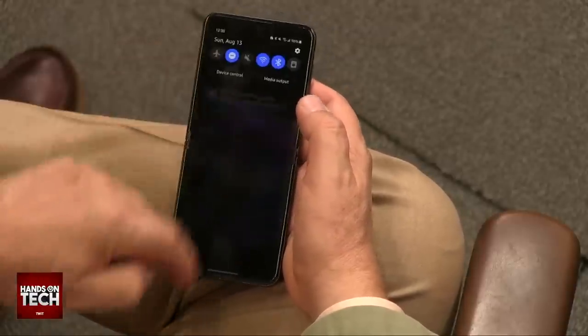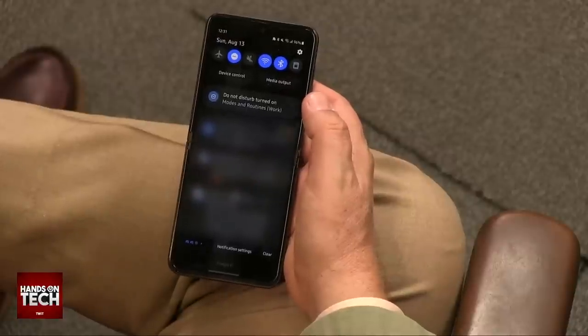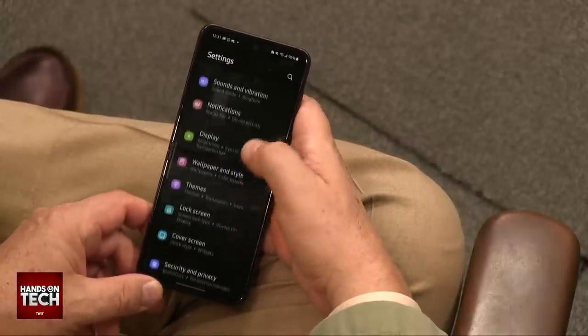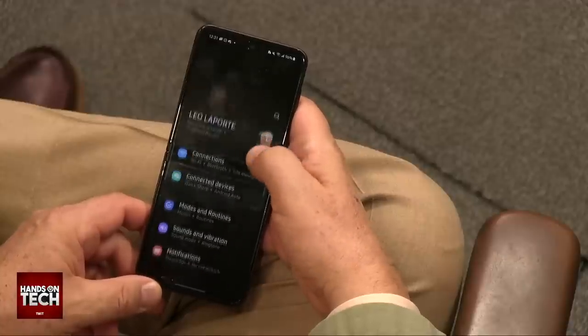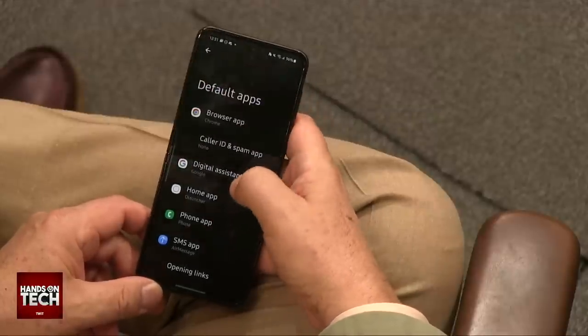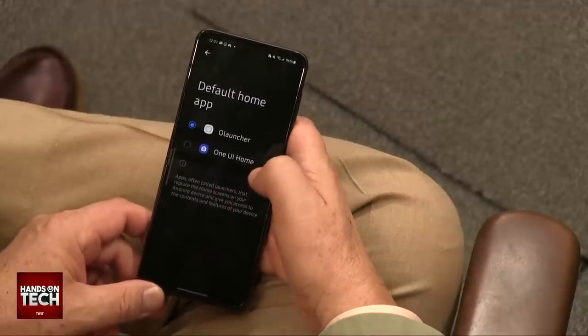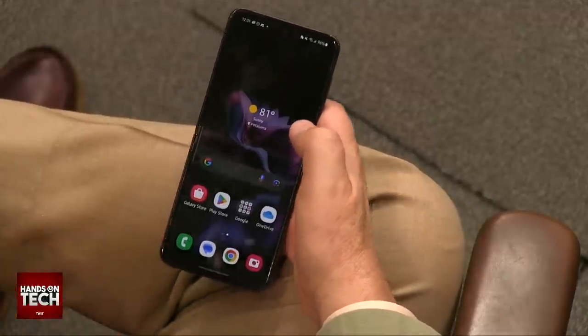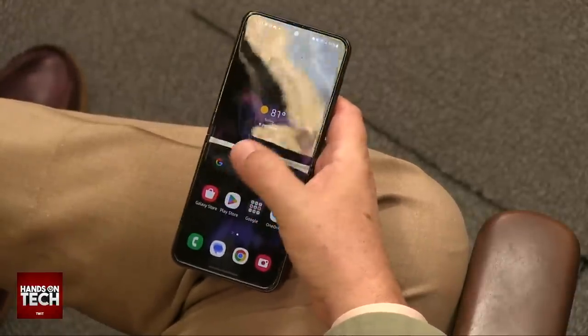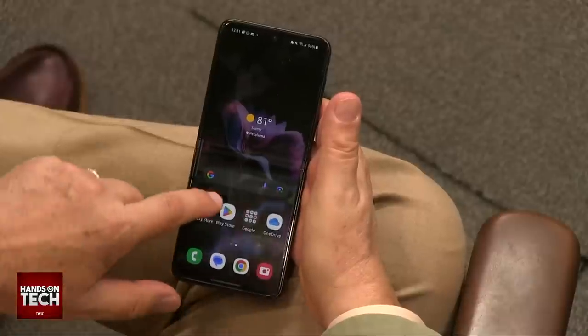I should have taken this custom launcher off before. Let me go back to the Galaxy launcher real quickly - people might be going, 'that looks weird.' That's one of the things I love about Android. Let me go to apps and choose my default home app, change from the Zero Launcher to Samsung's One UI. That'll look a little more familiar to people used to Samsung - and it actually looks a lot like an iPhone too, with a dock.